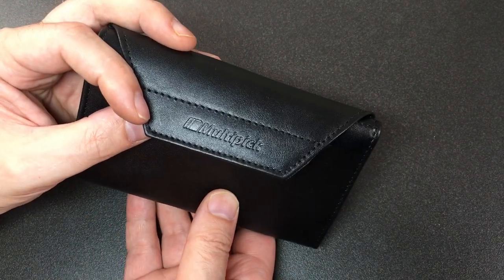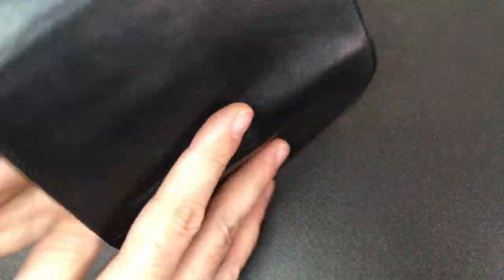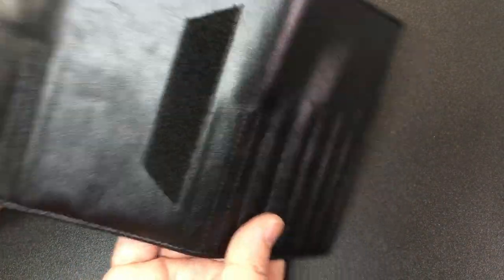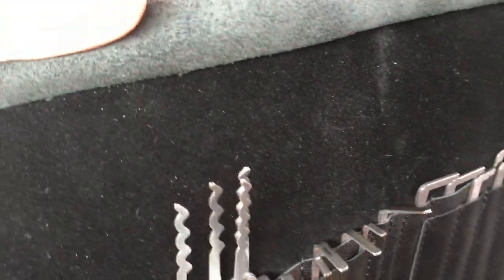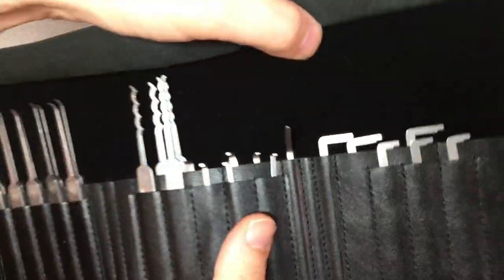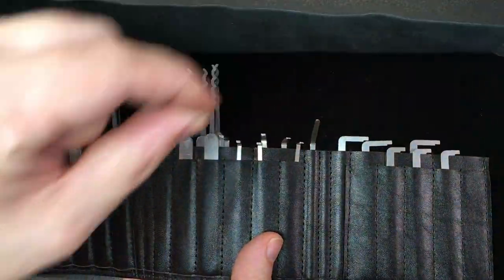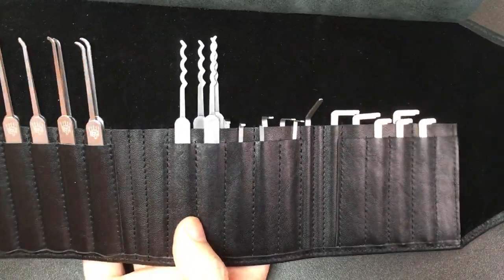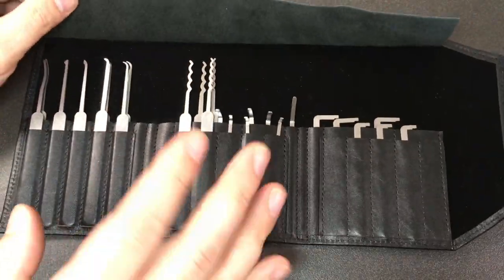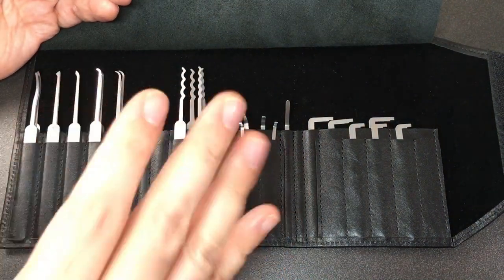Before we get into conclusions, let's appreciate the case. This is all leather - you can see how beautiful and smooth the grain is. The back is equally impressive, and it really is a wonderful tactile thing. It's got a velvety interior as well which really shows off the picks, although it's a nightmare to keep the little specks of dust off it under intense camera lighting. Yeah, it's a really lovely case.